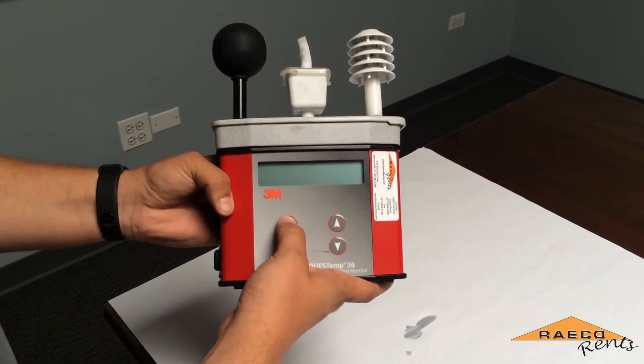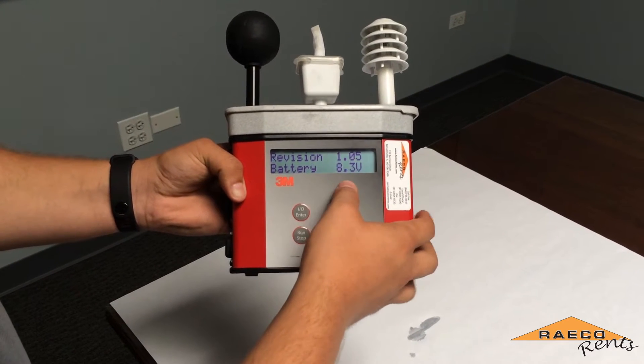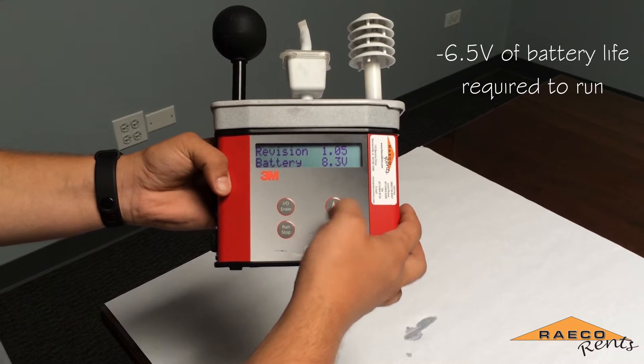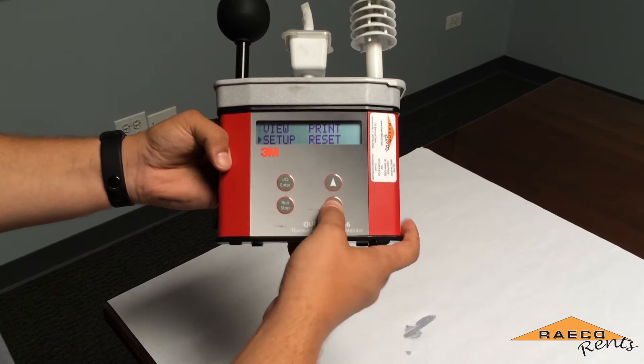When you first get your QuestTemp you want to power it on and check the battery level. It needs to be at least 6.5 volts for it to run comfortably, and then you want to go and check your setup.